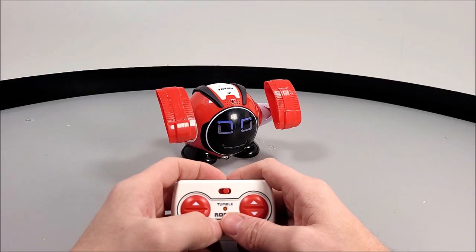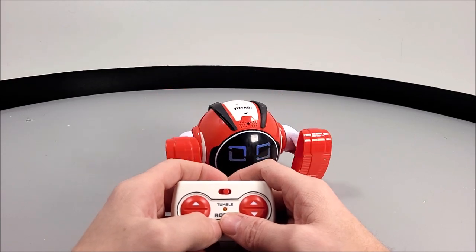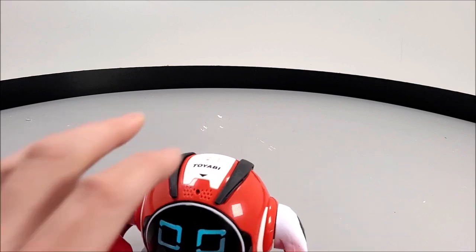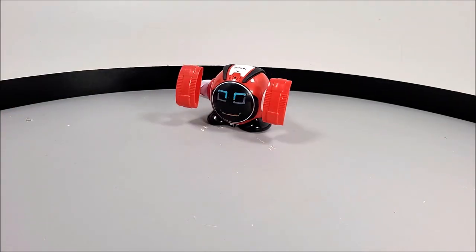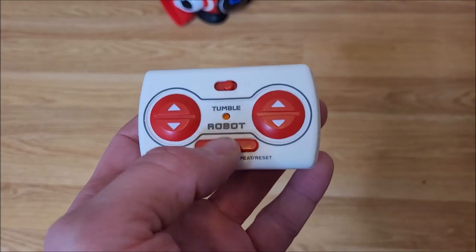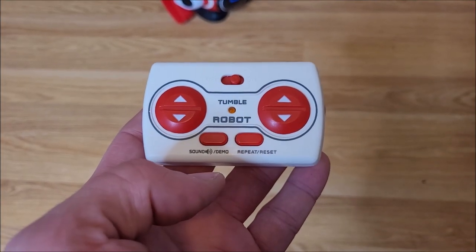Not only that, we get a sound and demo button. That mode will also enable a music track to be played, which does get rather annoying after a bit of time.